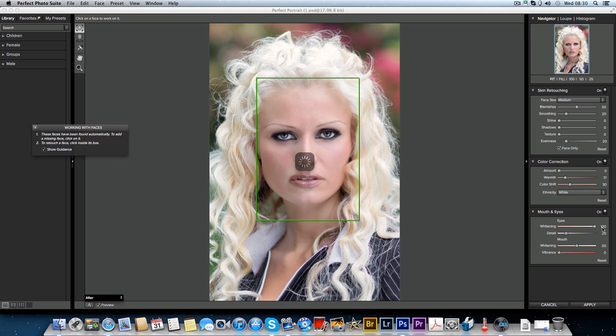The eyes are on 50 so if we turn that up - look at those eyes really popping. I'll leave it default for now. There actually isn't a great deal of controls, which is quite good because in Portrait Professional there are a lot more controls, which could be a good thing depending on how much and how intensely you want to edit your portrait. You've got your skin smoothing but I'm just going to leave it default for now.